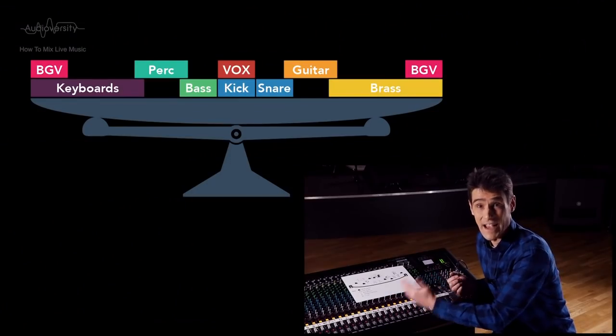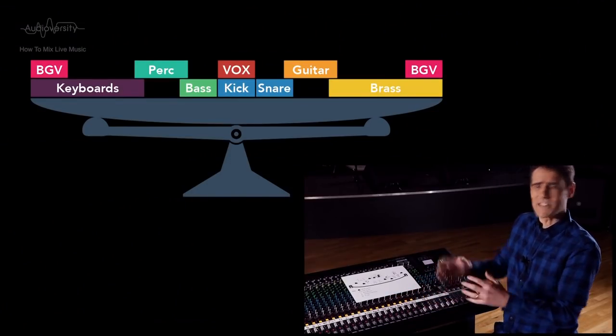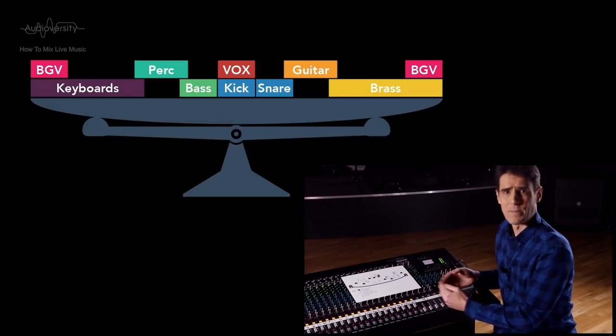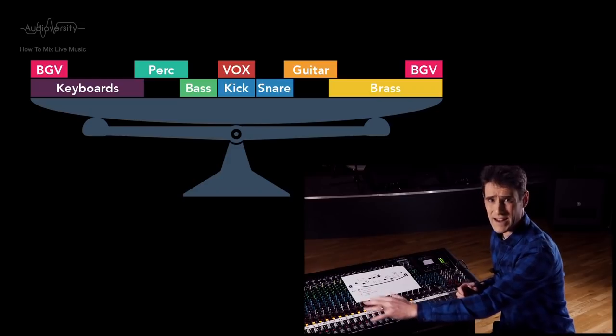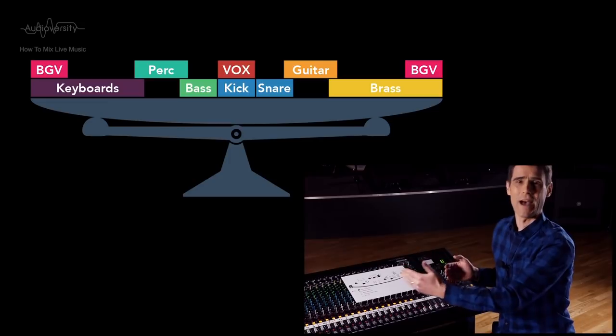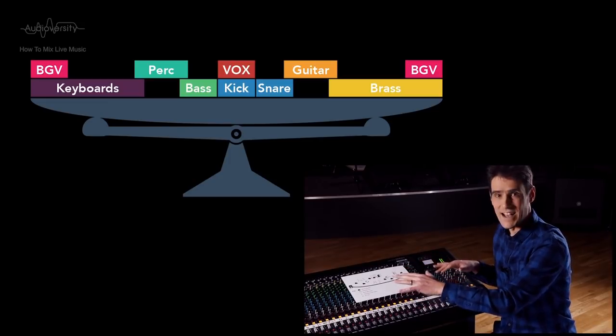Arrange other sounds in a balanced manner, as if placing bricks on a seesaw. For example, if keyboards are panned towards the left, balance them out with another sound panned right. An even overall balance will be stable and satisfying.